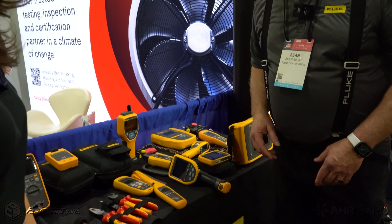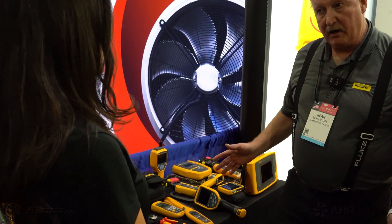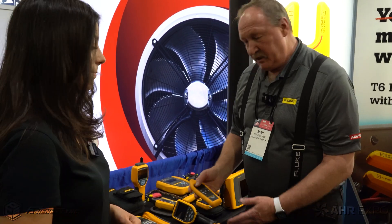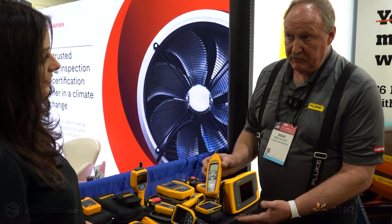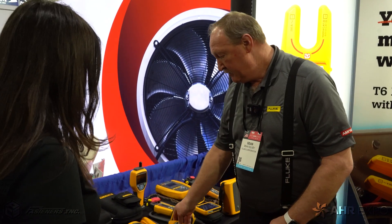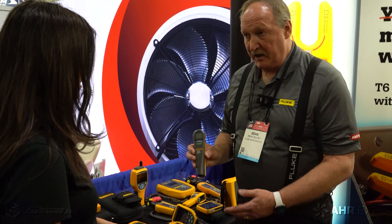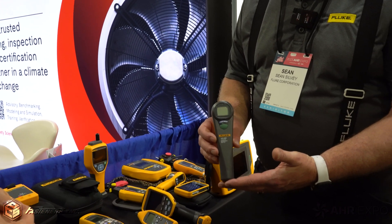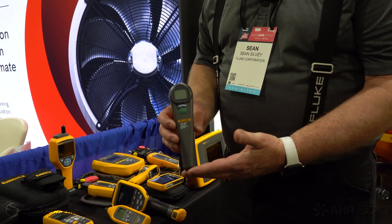When we talk about HVAC, we talked about our indoor air quality products. You can't do any kind of balancing without our 971 — it's a temperature and humidity probe. And any type of gas-fired component is going to release carbon monoxide, so we really got to make sure nothing's dangerous in that facility.